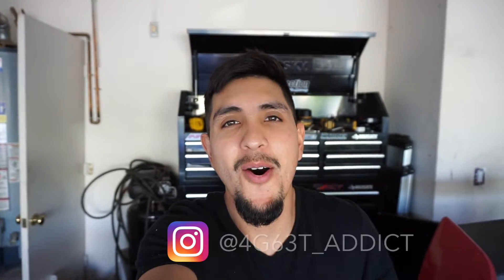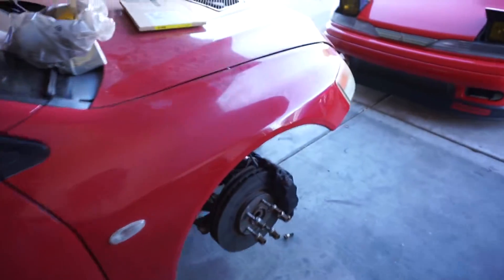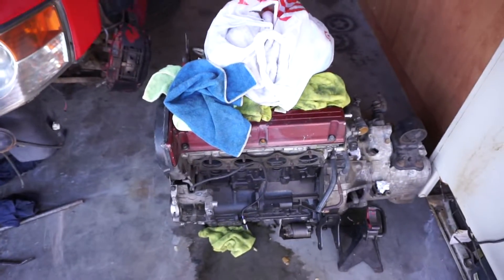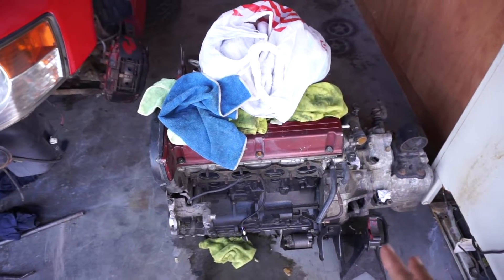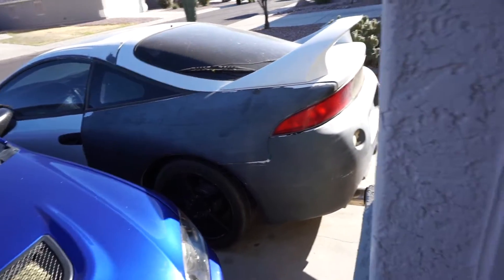Welcome back guys. Today we have a lot going on — we have that 2G GSX to work on, and this EVO we're waiting on parts for. The owner's planning to upgrade everything, so we're holding off on the EVO motor for now. Today we're going to be working on this 2G GSX right here — I want to pull out the motor.